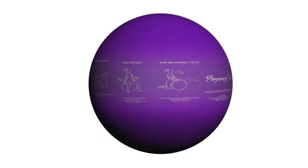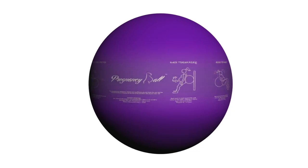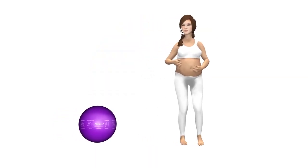The Pregnancy Ball is the only ball of its kind that has the exercises printed on the ball, and it was created specifically for the pregnant woman. Here are the exercises illustrated on the ball.